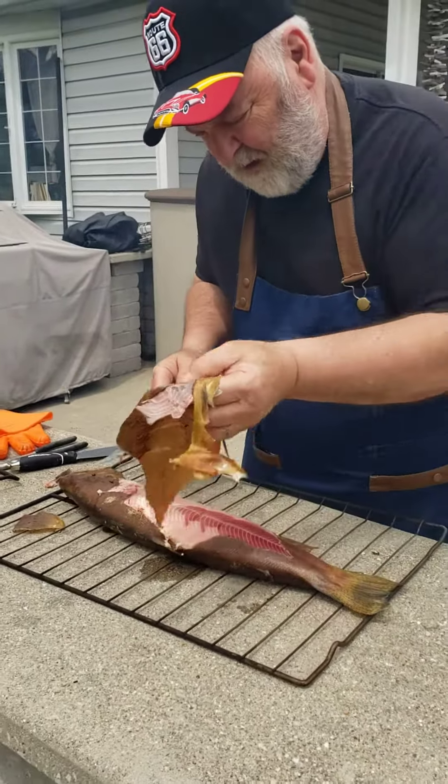You've got to be careful — you don't want to peel the meat off. So I use a fillet knife to keep everything on here. Pretty much got this side done. I'll clean this off a little bit, then it's going to be spiced up and put back on the grill.